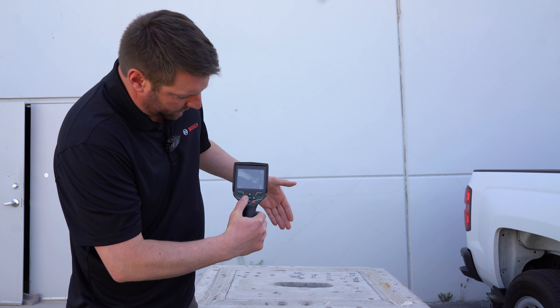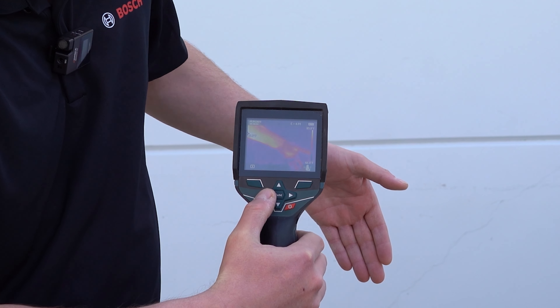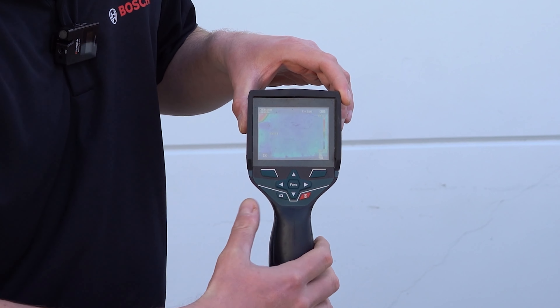If you want to check out different schemes, you have the white hot, you have the purple, and you have — kind of like the predator, right?